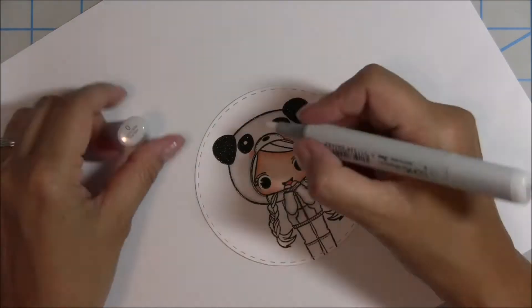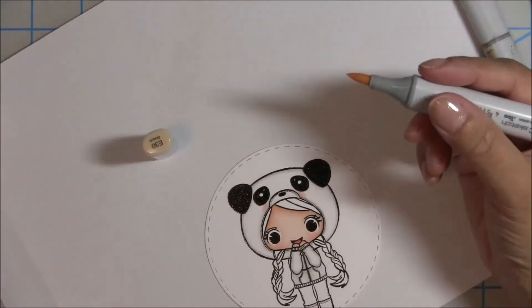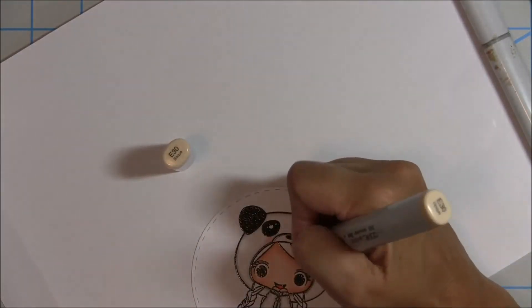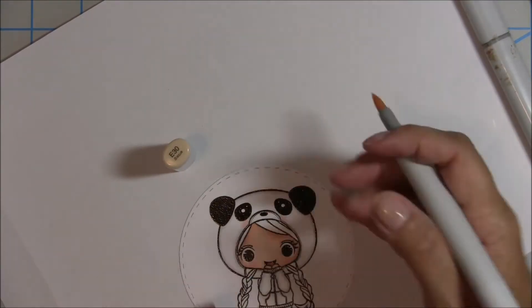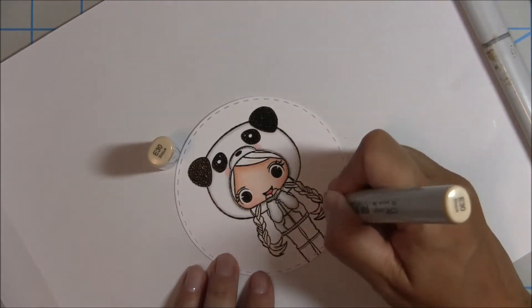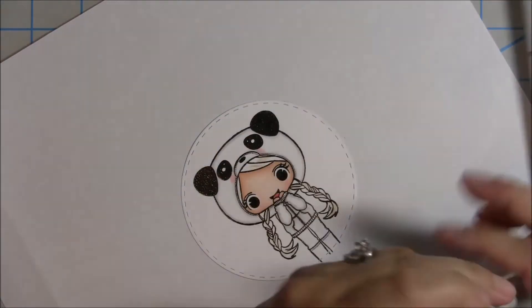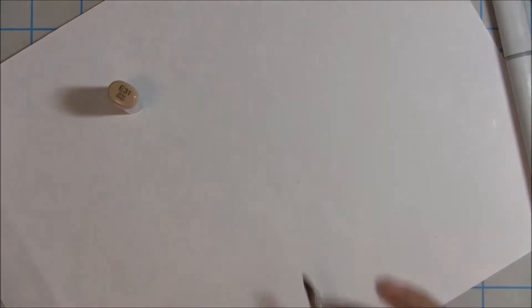I add some cheeks with R30 and blend it out with the colorless blender. Now I'm going to work on the hair — I use E30, the lightest color, to mark out where I want the highlights to be. With braided hair it's a little bit of a challenge, but I'm up for it.